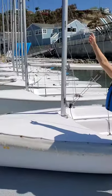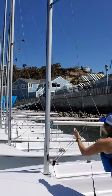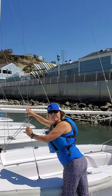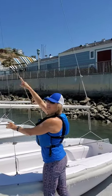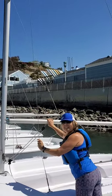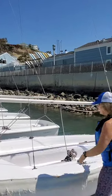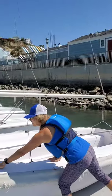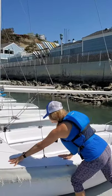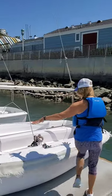We have this big tall stick here — this is called the mast. And then perpendicular to that, this metal piece here is called the boom. The sail will be going between the mast and the boom. This is called the boom because it can hit you and go boom, so we're very cognizant of that boom. The top part of the boat is called the deck. We have the deck up here, we have side decks around the sides, and then inside the boat, this is called the cockpit.